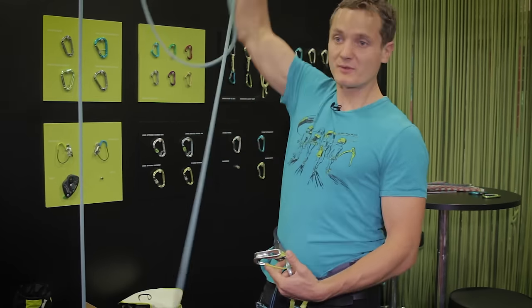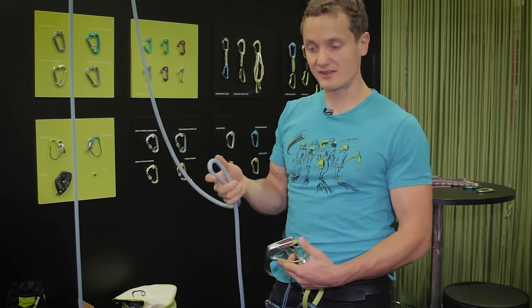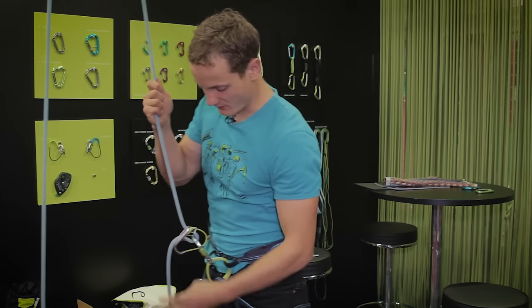It can work with ropes from 8.9 up to 11 millimeters. Therefore, if you're having a fuzzy 10 mil rope, it will still work smoothly and will be an enjoyable experience to climb with.